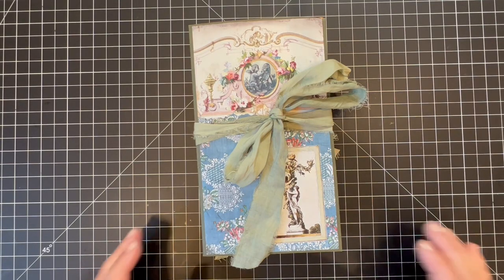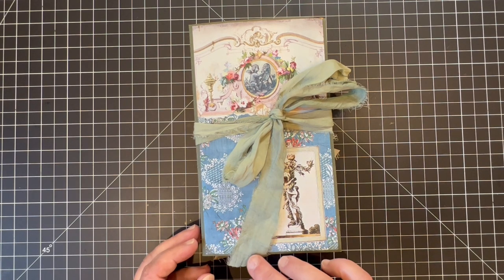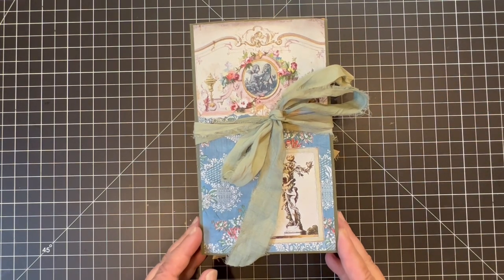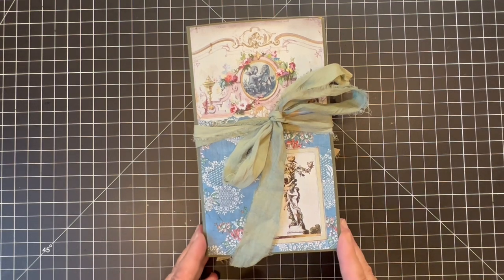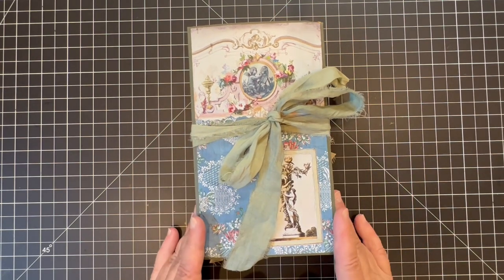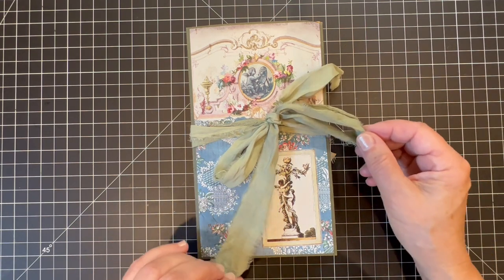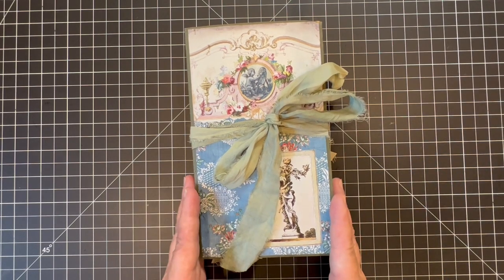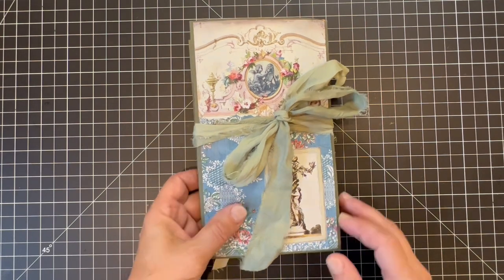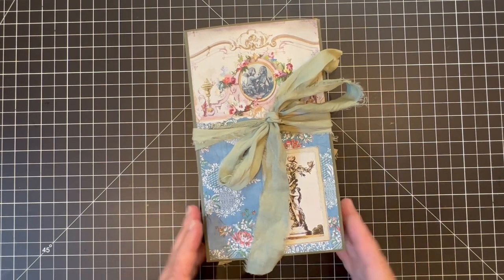Hi everyone, this is Sharon. Today I have a design team project to share with you. This is a project for Christy at Everlasting Journals. I am excited to announce that I am now a regular member of her design team, so I will be making a project about once a month or so using her digital products. For this first regular monthly project, I made an ephemera holder to contain, organize, and store all of the prayer cards that I use in my prayer journals. We'll take a quick look at it and then I will spend the rest of the video showing you step by step how I constructed it.